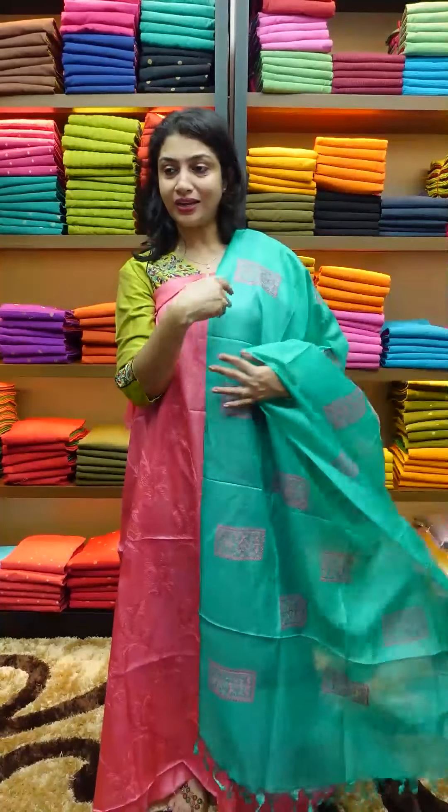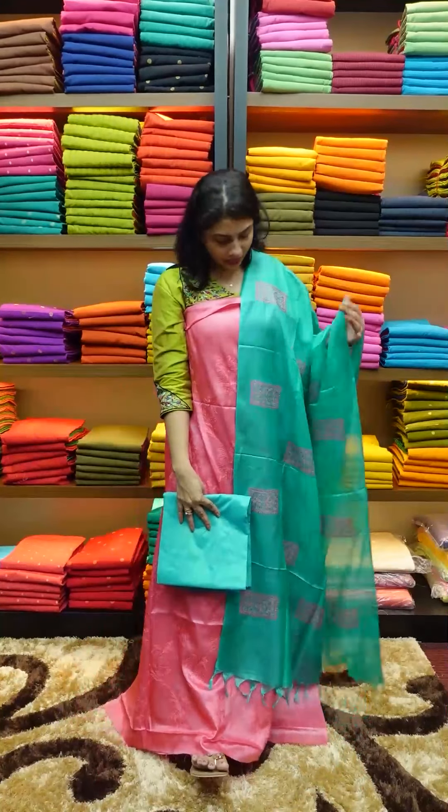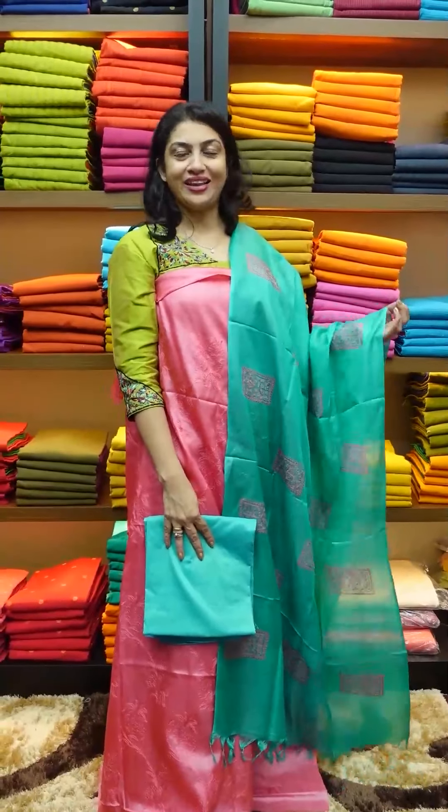Pink peach color with running embroidery, pink peach color, teal green color — top and bottom. This collection is available on our website.